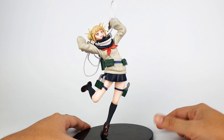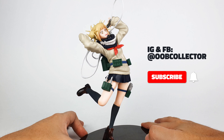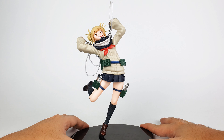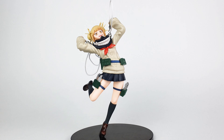What do you think of this Himiko Toga figure? Let me know in the comment section below. If you like this video, please give it a thumbs up and subscribe if you haven't yet — it really means so much to us. That's it for me. I'm David, and always remember to unbox your toys!